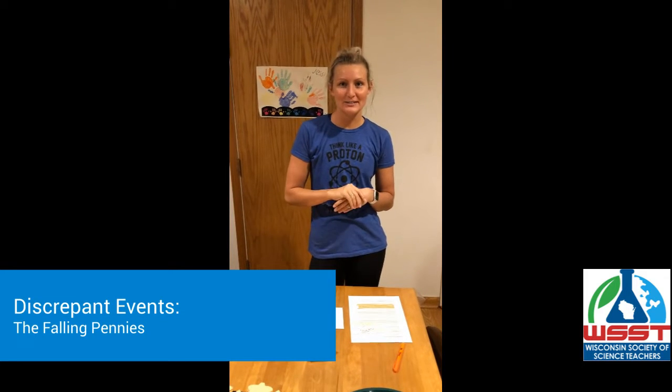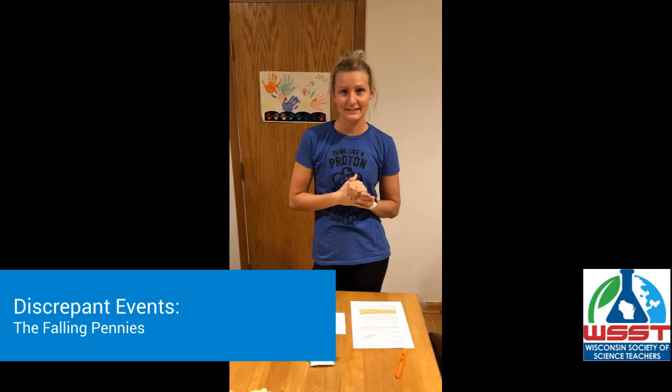Hi everyone! Today I will be doing the falling pennies experiment for you.